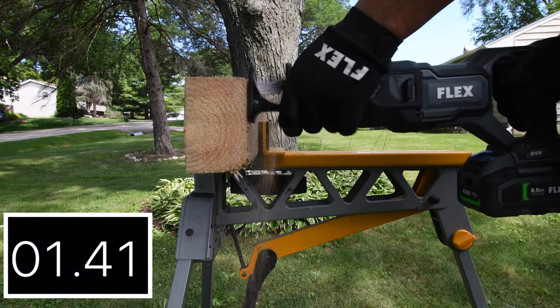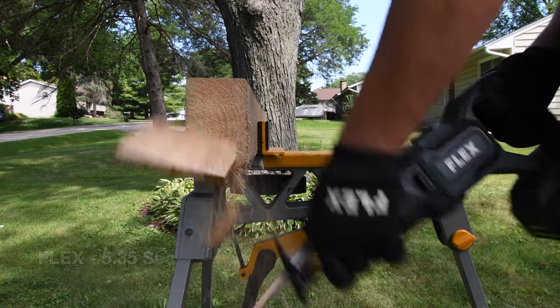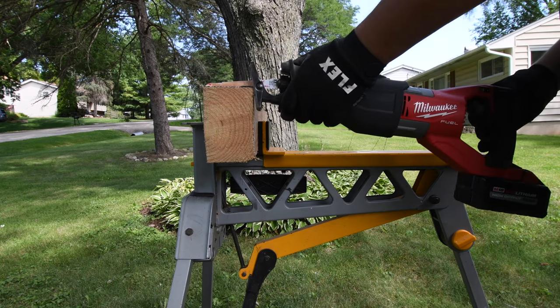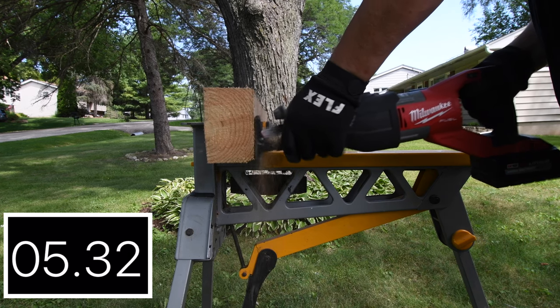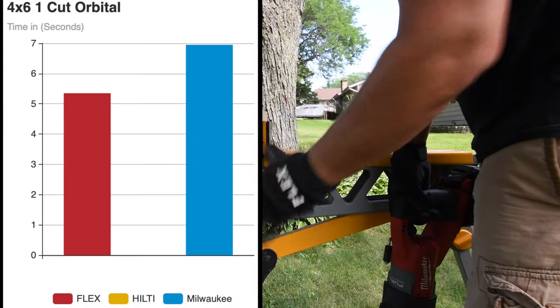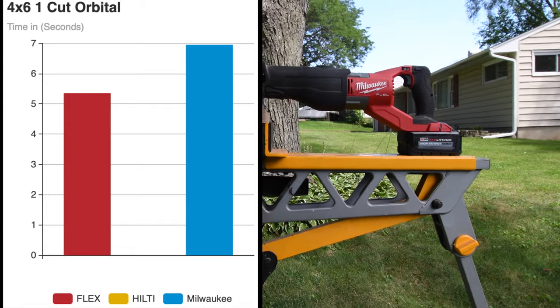Let's see which one is best with the orbital feature. Hilti does not have an orbital feature, so Hilti is not in this specific test. Flex got 5.35 seconds and Milwaukee got 6.95 seconds. Flex takes first in the orbital feature test.